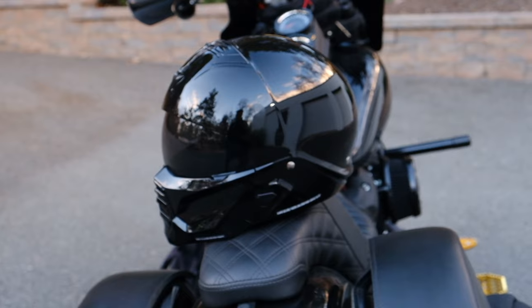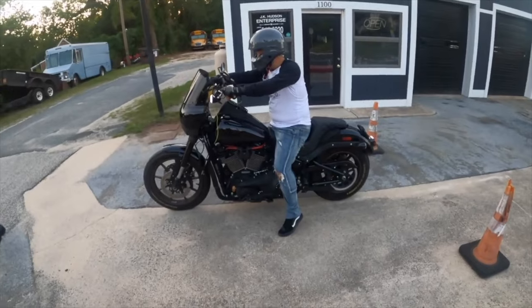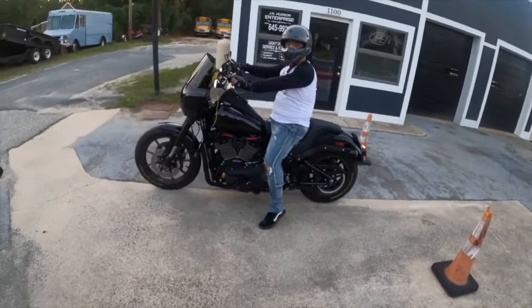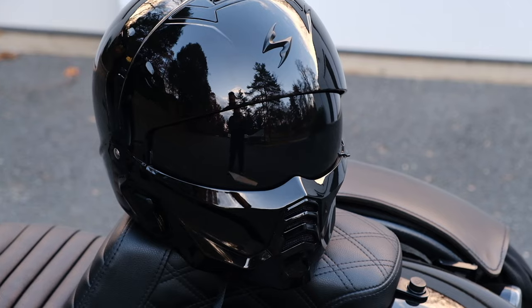If you've owned a Scorpion helmet with their Quick Wic liner, you know what I'm talking about. The other big change is that the helmet now supports communication devices — it comes with very large cutouts near the ears for any speakers you might want to run inside the helmet. That's a welcome change from the original Covert, which didn't have those cutouts. So if you want to run a Cardo or any communication device, this helmet's got you covered.